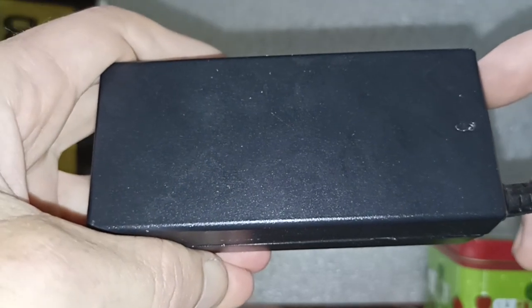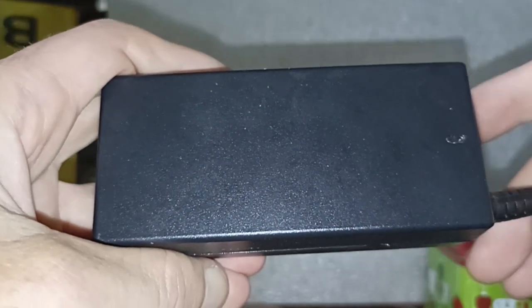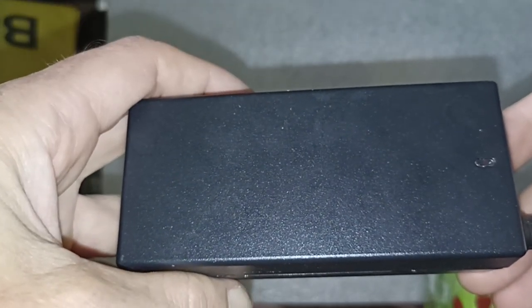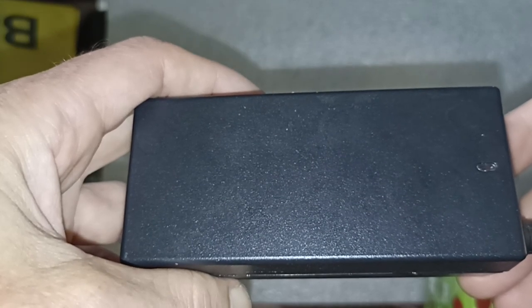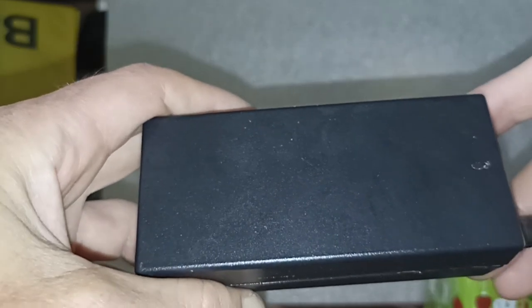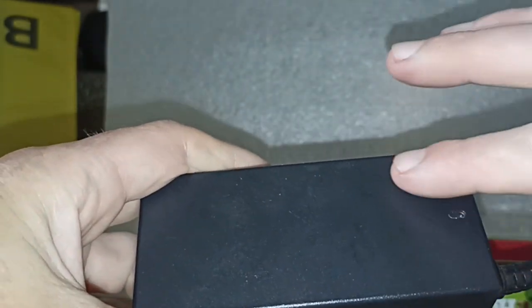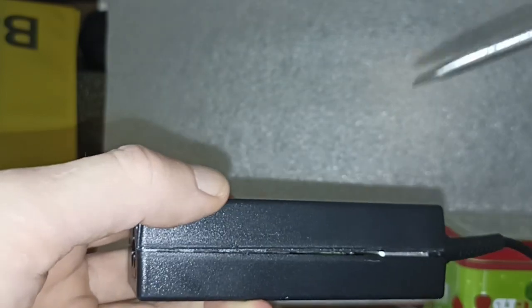We have a laptop power adapter here that used to be faulty. It wouldn't always charge — sometimes the battery would only charge up to 50% or it would just lose charge. The adapter also got extremely hot at the low power output end.